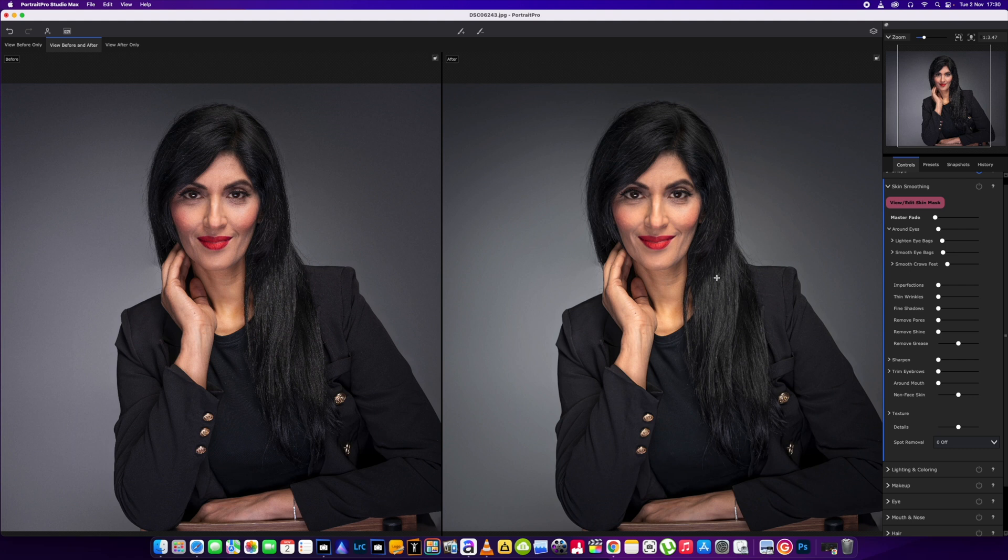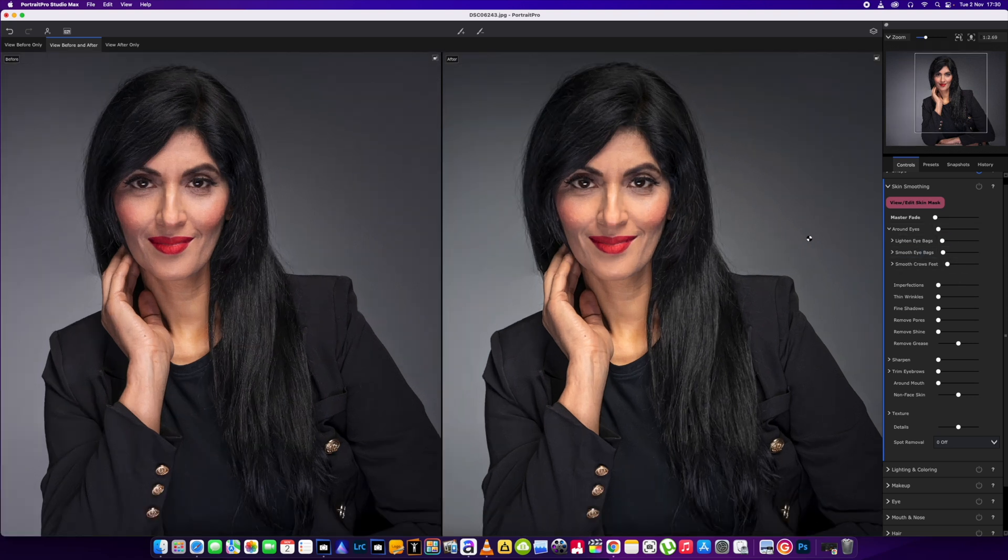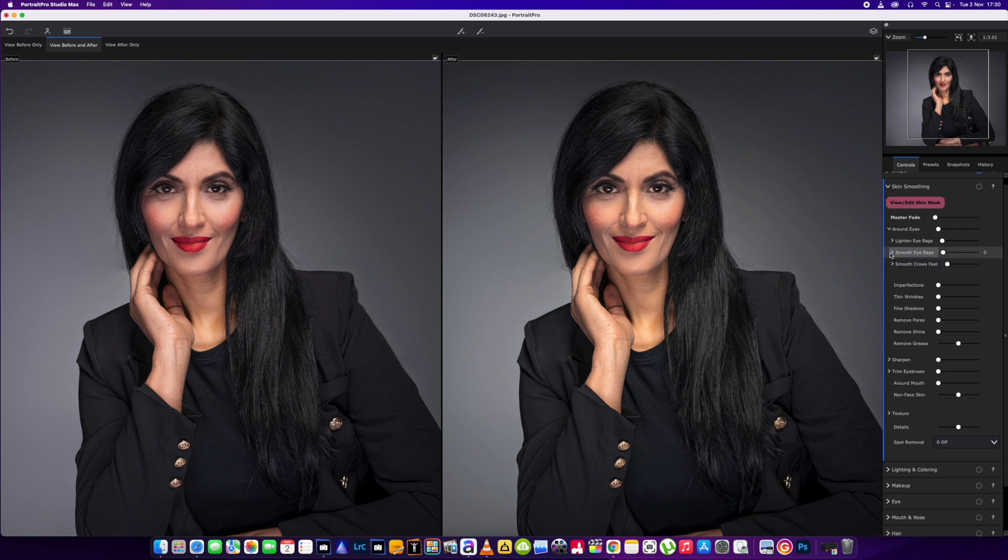When I'm using this software I don't go crazy over the top with smoothing out the skin, because it just looks silly. It doesn't matter what software you use — Photoshop or any of the others — if you go too far it looks stupid. So in this case we're just going to give it some slight adjustments: smooth the eye area just a tad, bring it up to around the 30–40 mark. Imperfections — again, don't go too far — around the 30 mark. Same with the wrinkles, around 30. Fine shadows up to 30, remove the pores up to around 30 as well.